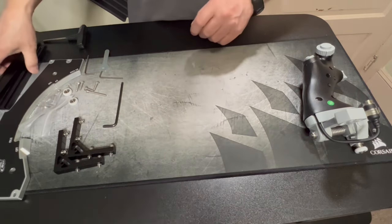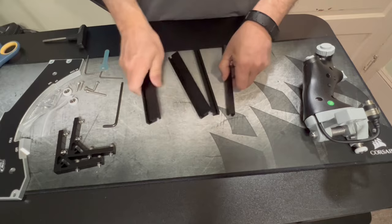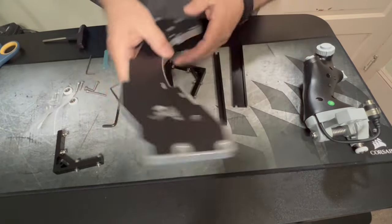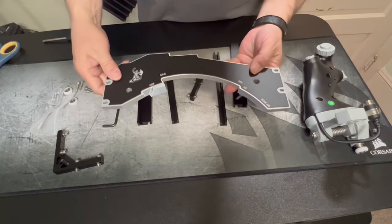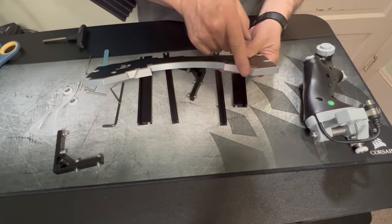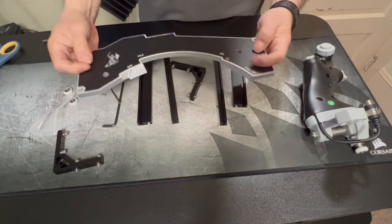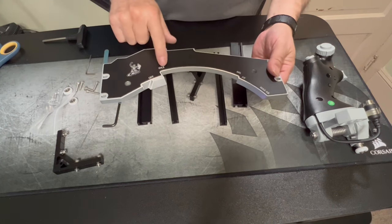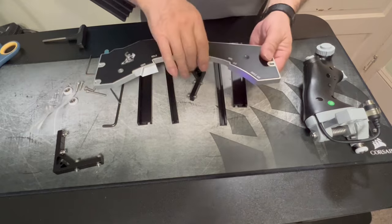So what we need to do is the guide rails — well, the risers. No, the guide rail in the front, which is a really nice piece of aluminum. Look at that — beautiful. The machine is just such nice quality, the machining. So you have your off, your idle, your mil power, afterburner, and maximum AB.